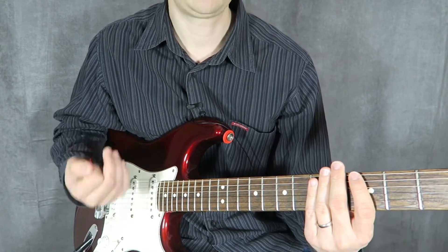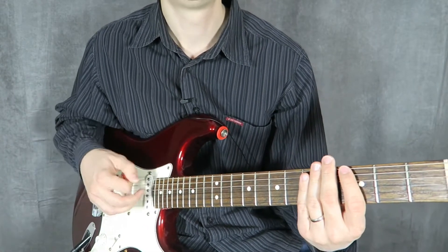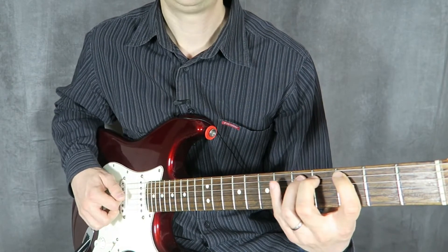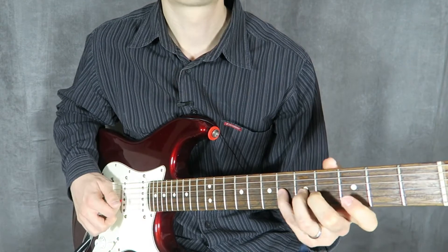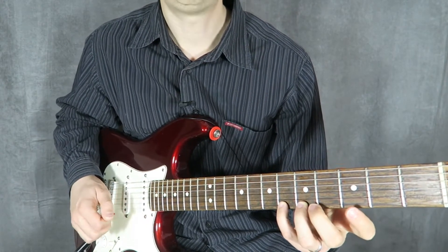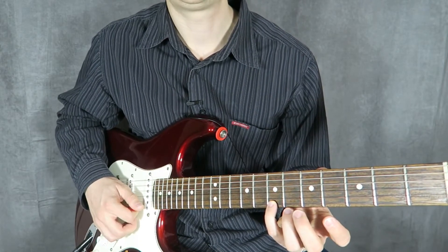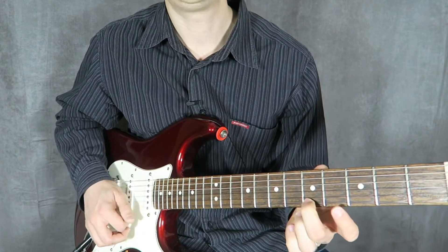We're just going to do that now on all of the strings, just going down across each string. Once I reach the bottom, what I'm going to do with my pinky is slide one fret up. And again, I'm going to continue with my right hand doing the down, up, down, up motion.